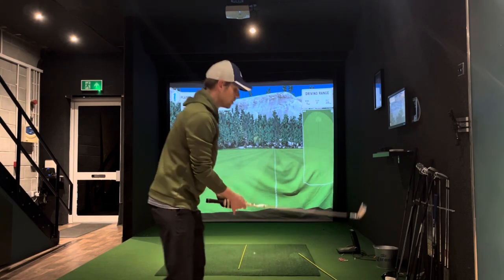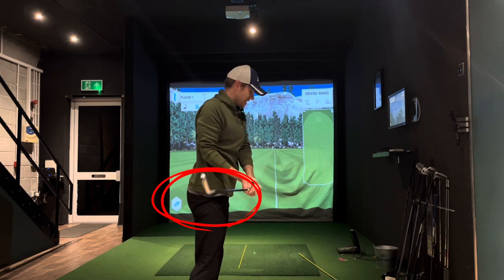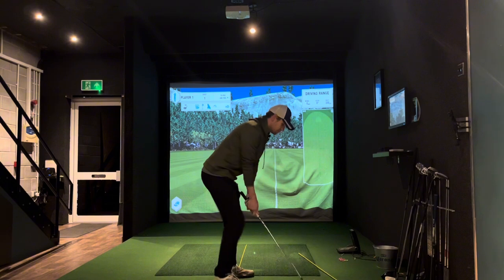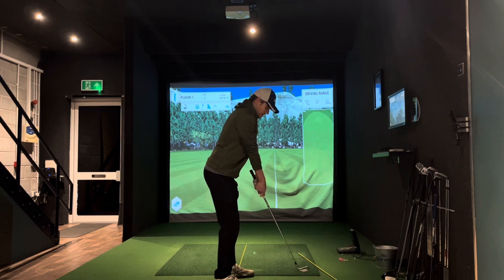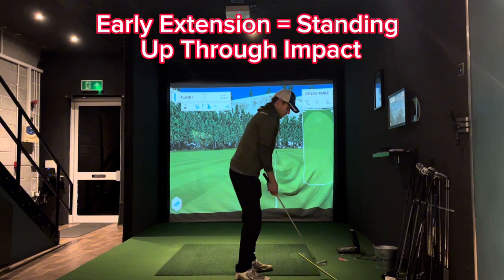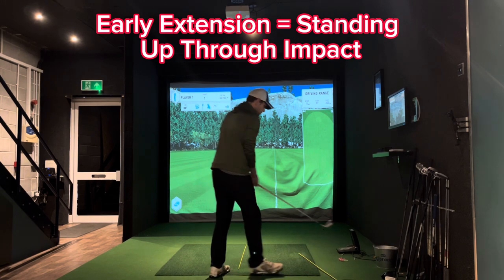First, let me show you what early extension is. It's the idea that when you're coming into the swing, instead of turning around the shot, you throw yourself up — you're standing up into the shot and going through it like this. To get more power you go up into it, and it alters your angle. You should be coming in square, but when you thrust into it, it lifts the shaft angle. The hosel gets closer to the ball, and that's when you get shanks.